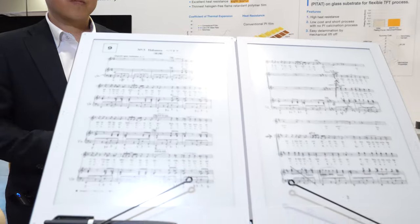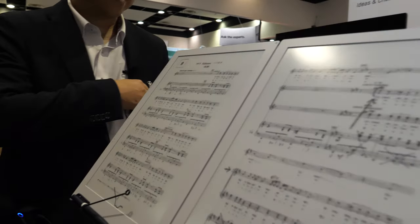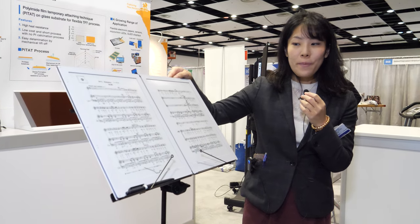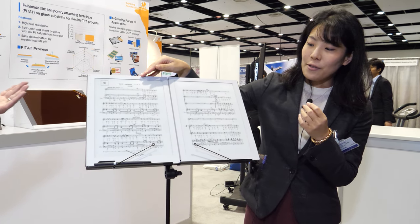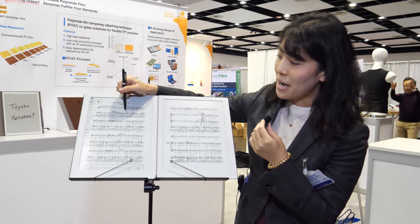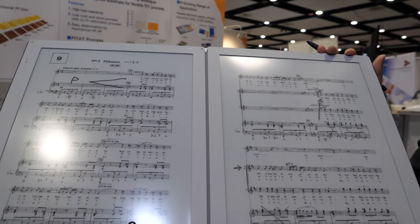Tomorrow at this booth, musicians will be performing — a violinist and a singer. The violinist will be playing using this device as a digital music score and taking notes directly on it. For example, she can write annotations like 'crescendo' or 'piano' directly on the score and save it.